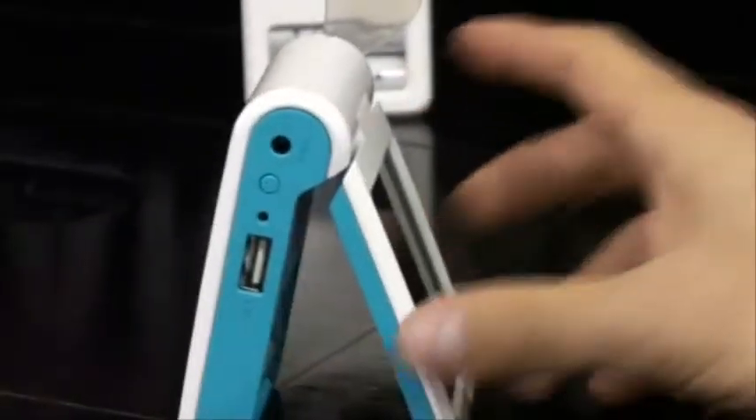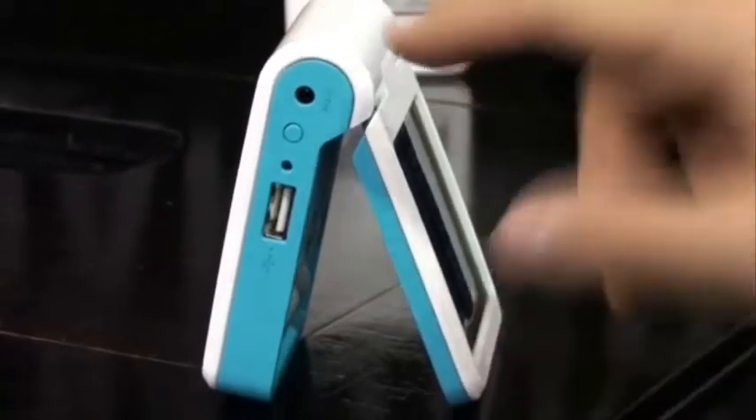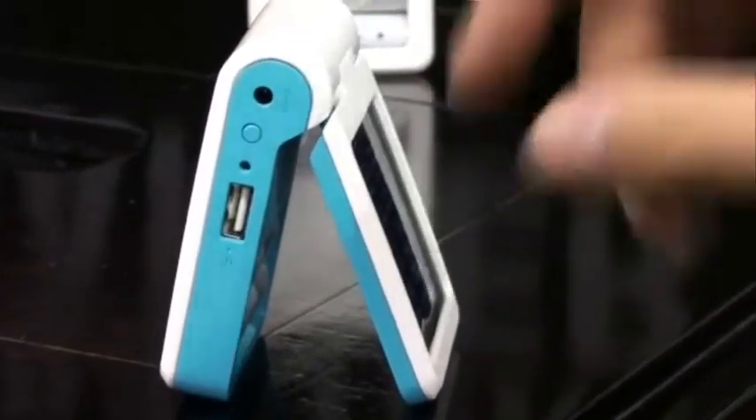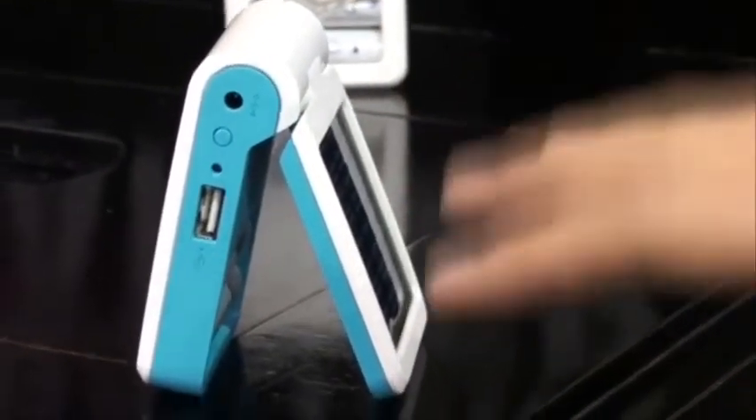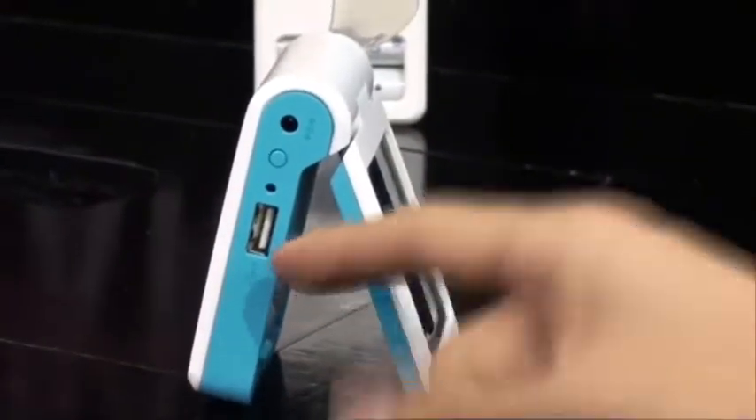On the back you can see that it has a USB outlet and an AC-DC adapter outlet. They all come with AC adapter outlets just in case you want to plug it into the wall and charge it from home. And the outlet is used to charge your cell phones, iPods, cameras — basically any products with 5V chargers, it will charge.